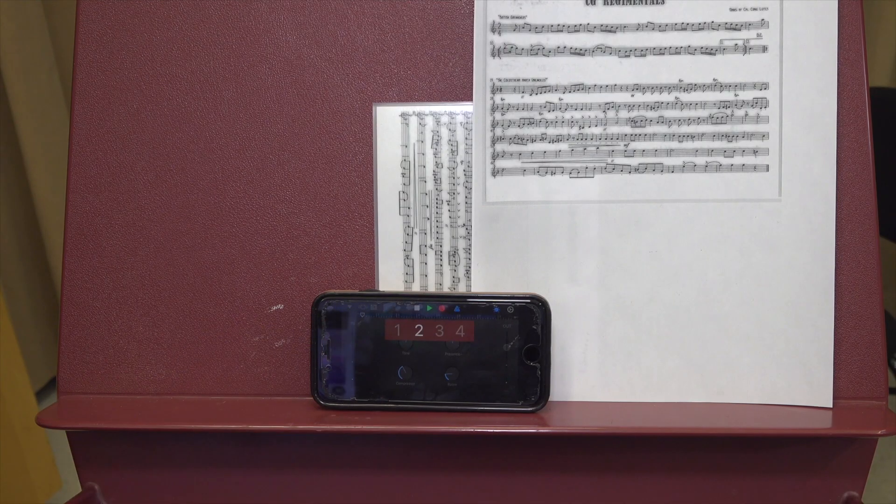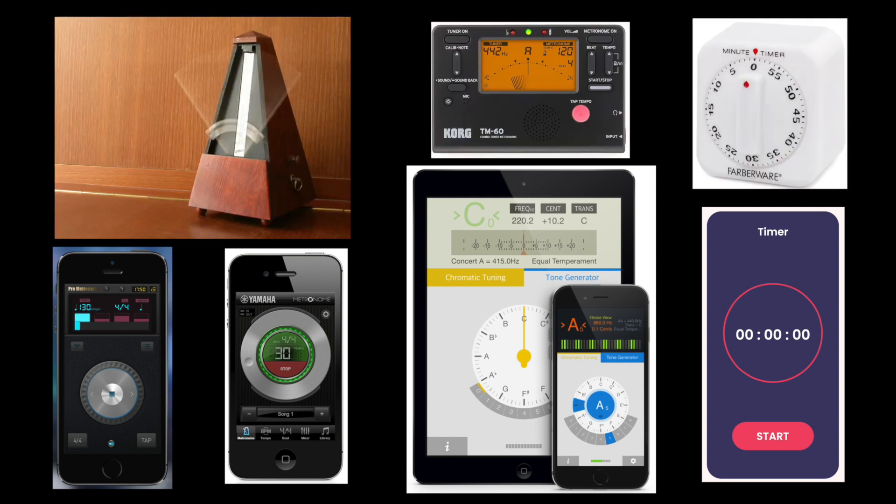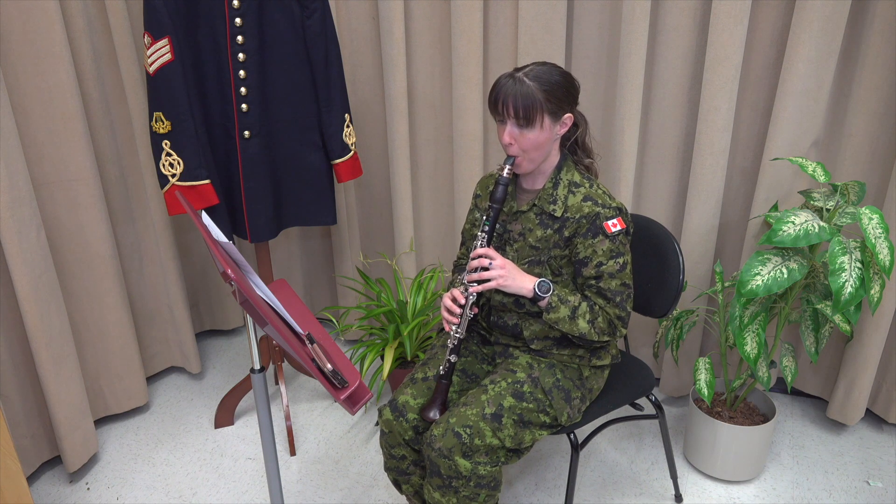Point two: technology can also be very useful in your practice routine. Why not download free apps that act as a metronome, a tuner, or a timer? One great use for technology is to record yourself. Our mistakes do not seem obvious to ourselves, but recordings do not lie. You will probably be surprised at mistakes your ears don't pick up.